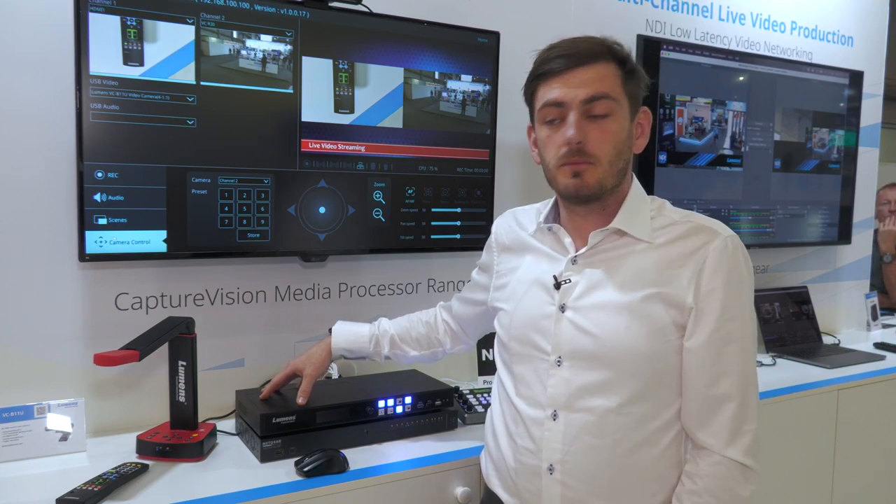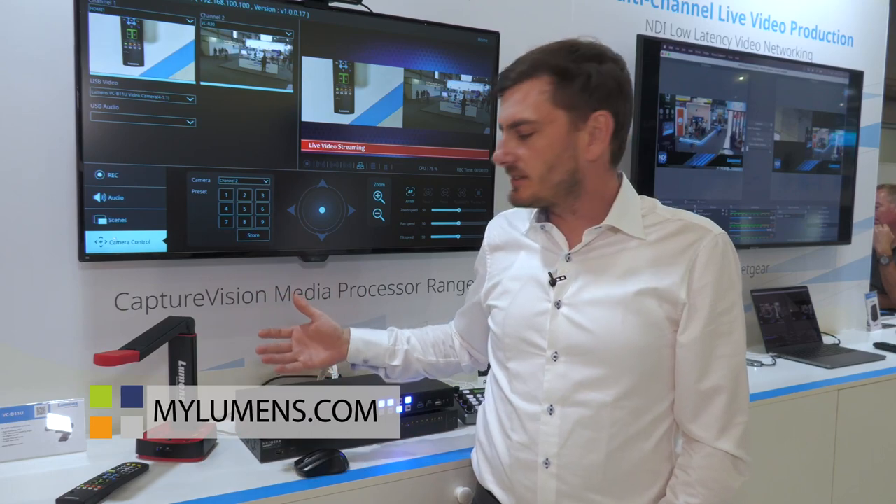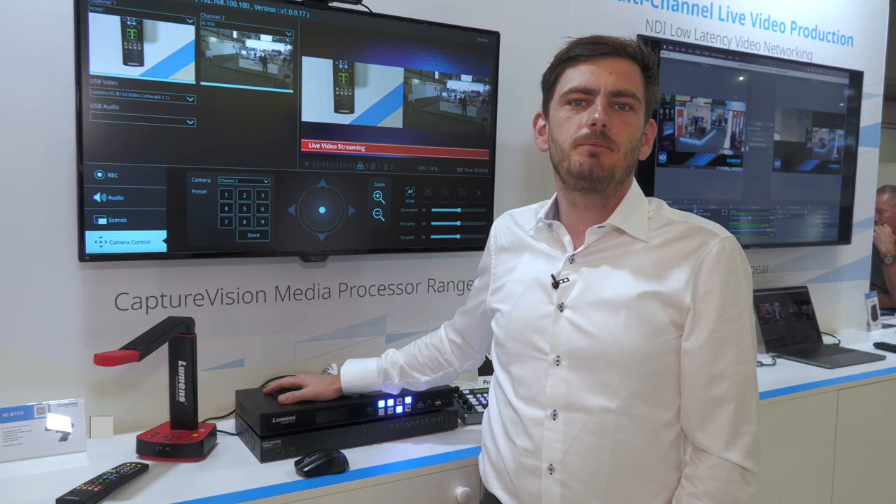If you want to know more about this product, email me, email one of our sales representatives, or go to the website at www.mylumens.com. Thank you.